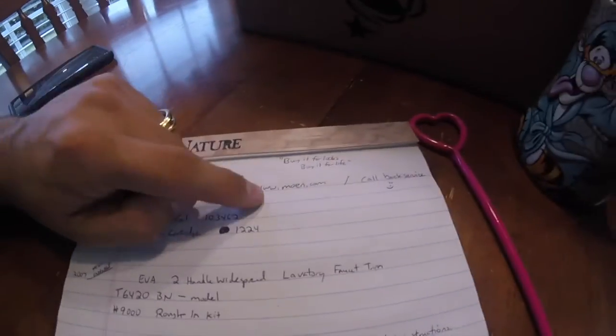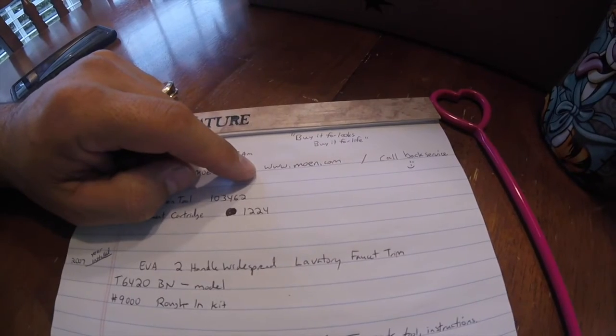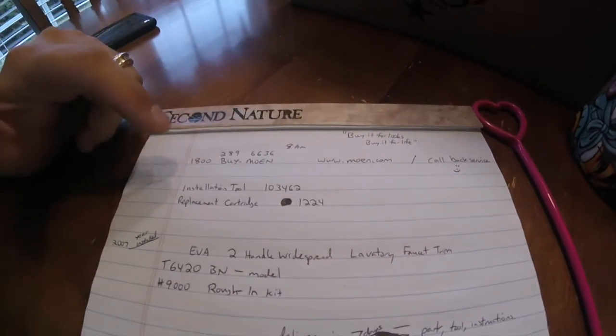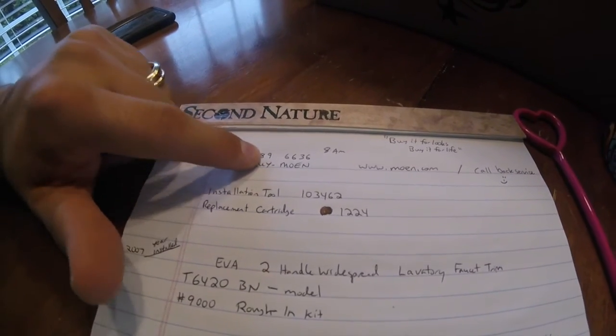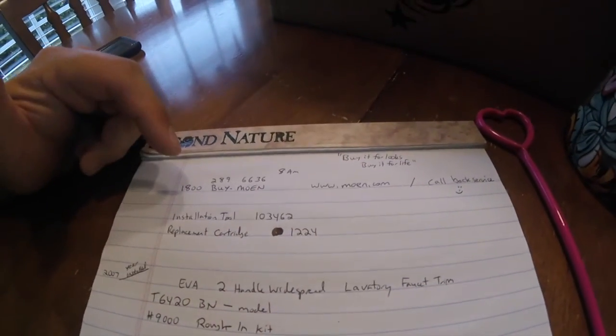Their phone number is on their website. Their website is www.moen.com. You call the 1-800 number — 1-800-BUY-MOEN, which is 1-800-289-6636. They open at 8 a.m. Eastern Standard Time.